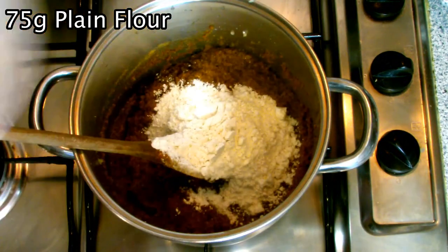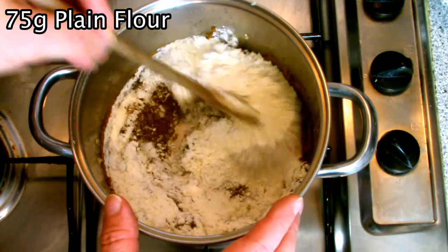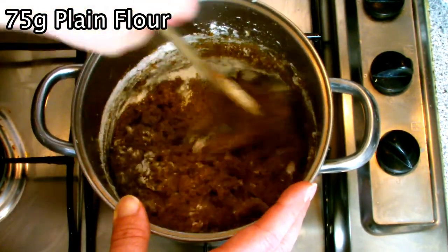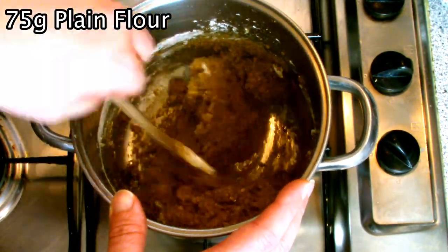After sweating your spices for a few minutes, add in the flour and mix well, ensuring all the flour has become incorporated right throughout the paste, and then continue to cook for a couple of minutes.